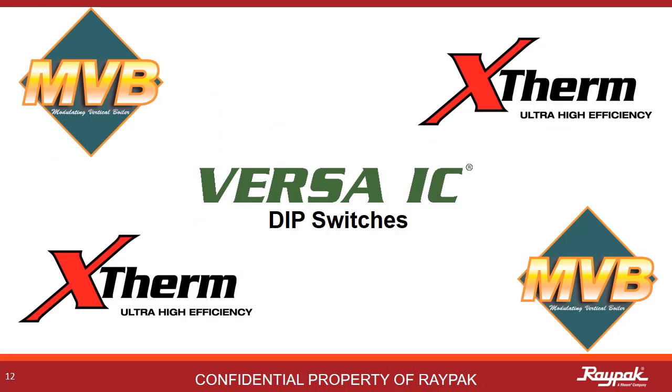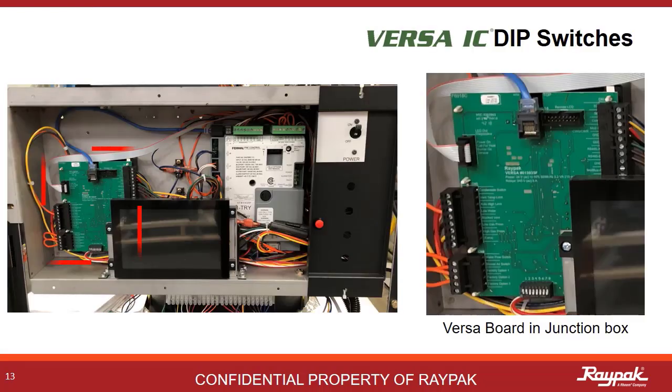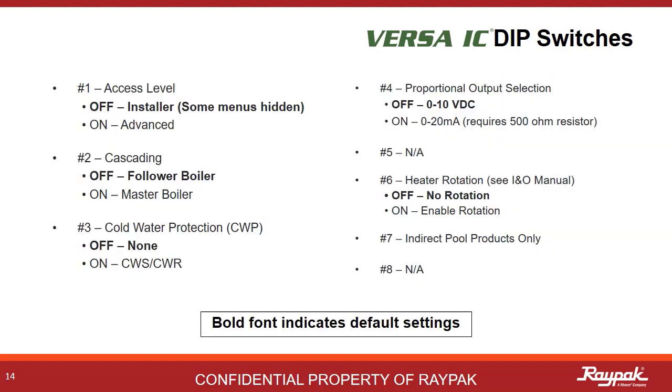Next up, we will define all of the Versa DIP switches. The VersaBoard is located in the junction box behind the front panel. There are 8 DIP switches on the VersaBoard, and they are easily accessible at the bottom of the board. We will discuss each of them in the following slides.